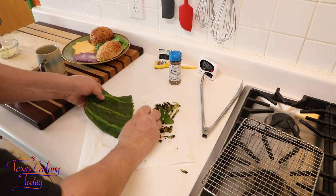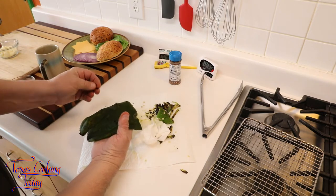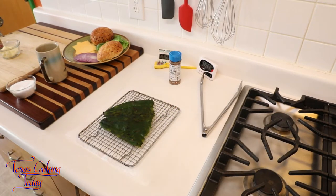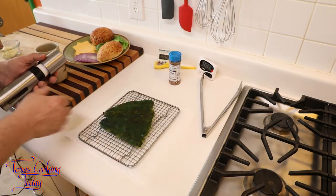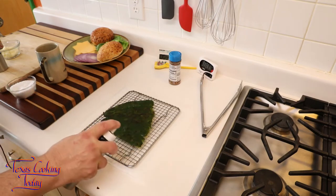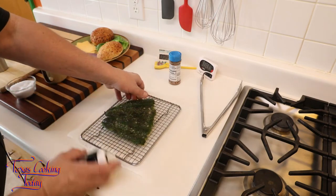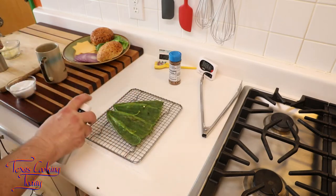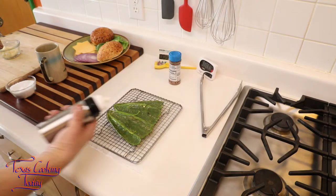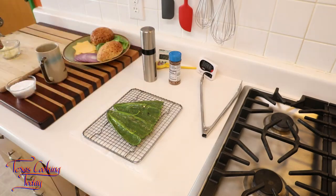Now I have a poblano that's fully prepped. If I want to oil this lightly and put it back on the grill, I get that choice. I'm going to prepare my poblano with a little olive oil. I have one of these misters that I keep filled with olive oil — very convenient. Anytime I want to oil something, it's a real easy way to do it. You might want to consider one of these — they are really very handy items.